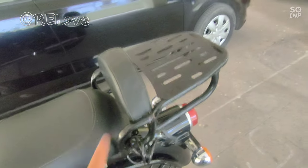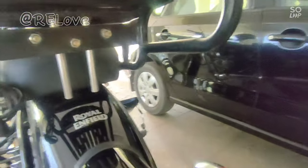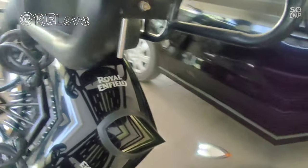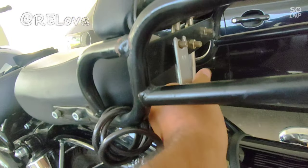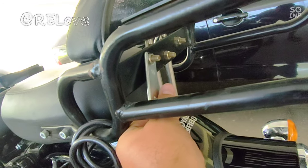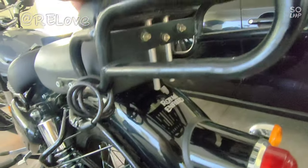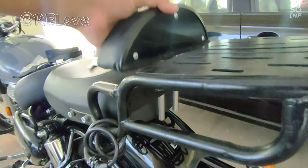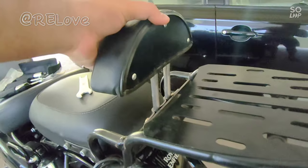It looks comfortable and good. Let's start. There are three screws — we will open them. I'll show you how to loosen and remove the backrest. You can tighten it back as well.